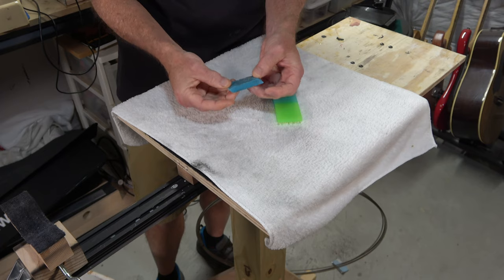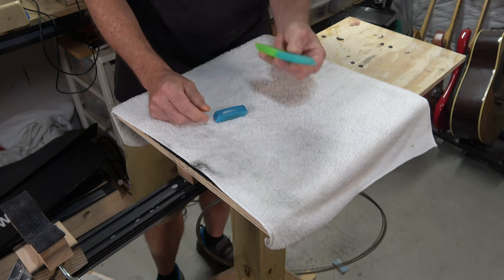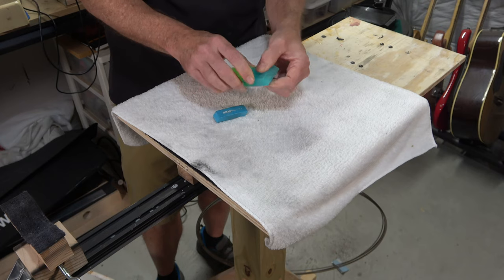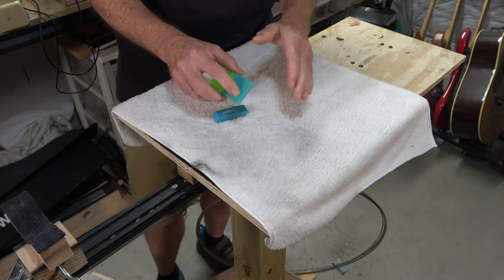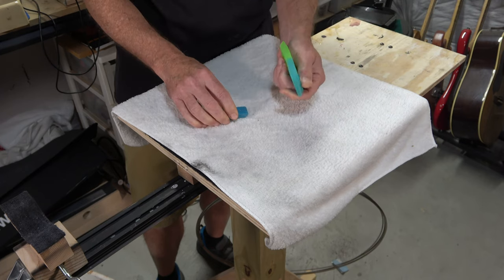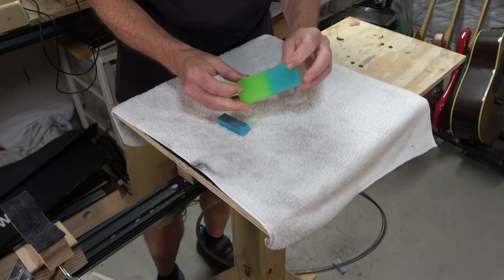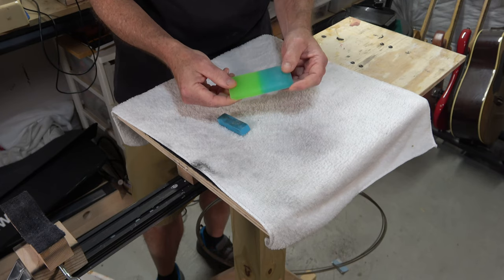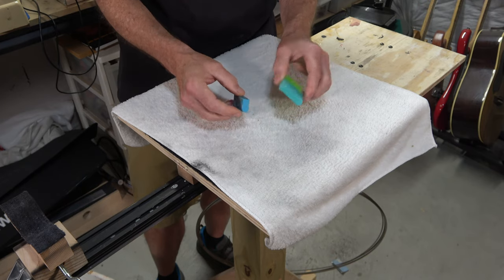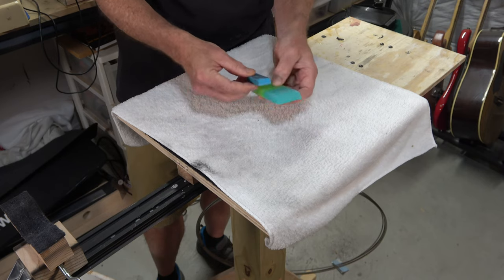Rubber erasers — I get these from the dollar store in multi-packs, and I get small ones about the typical size, but they also sell really big ones. These work great as flexible sanding blocks. When you're level sanding a finish and you're working on a contoured top, these conform to that surface as you're doing the sanding. You can cut them down to size and make custom-sized sanding blocks. Check these out at your local dollar store — they're really useful for that purpose.